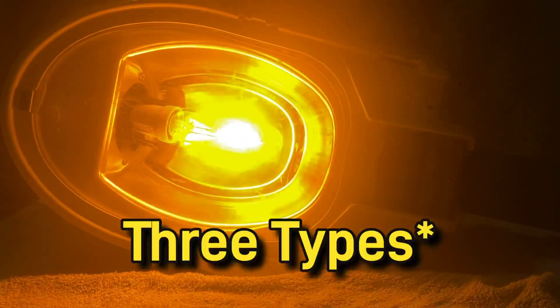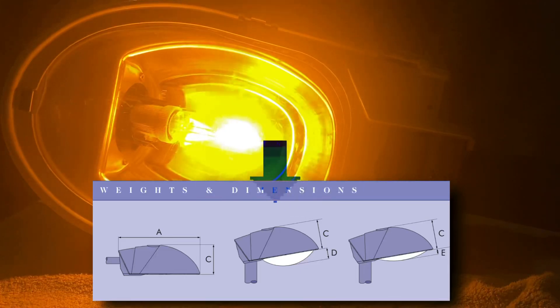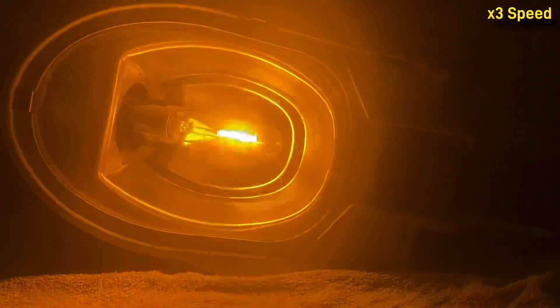Bowls are available in four types: flat glass, low profile polycarbonate, or deep polycarbonate. The bowl on mine is a low profile polycarbonate and is a bit marked up from its removal, but it's not too bad.